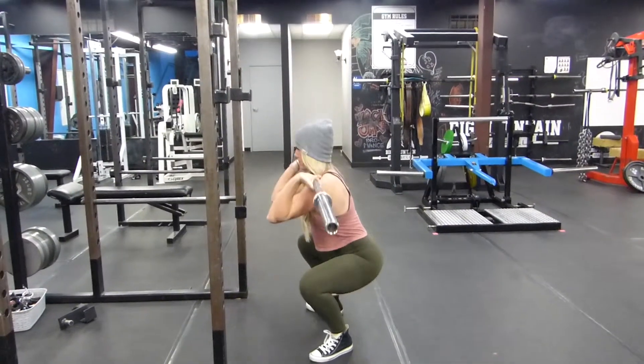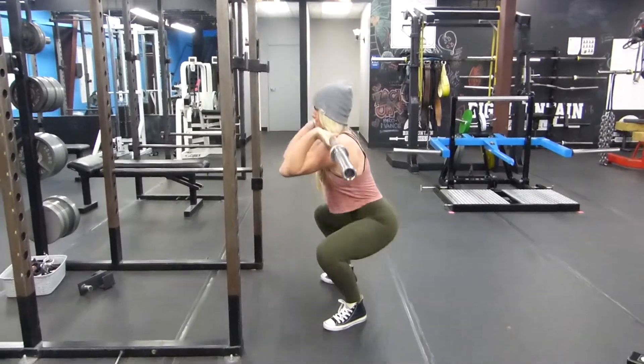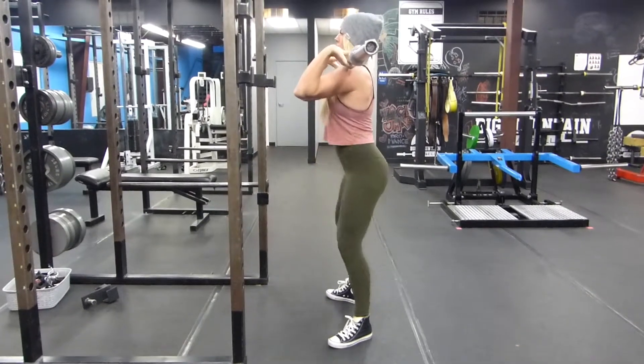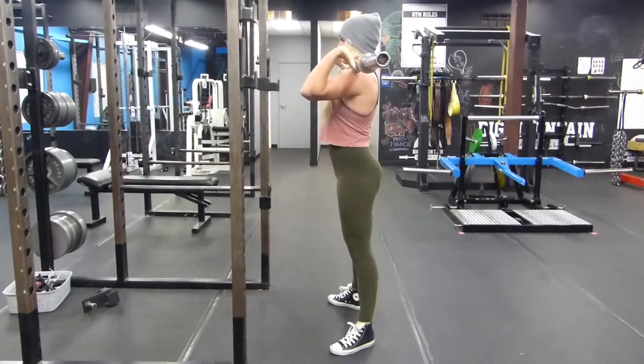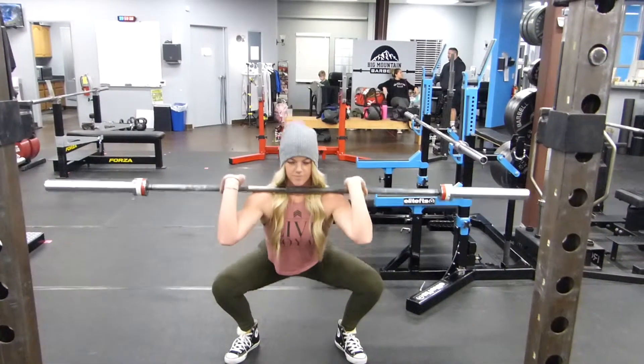Your torso should remain as vertical as possible in the front squat. You want to keep that bar path stacked right over the middle of your foot. You'll find that the front squat will load your quads a lot more than in the back squat.